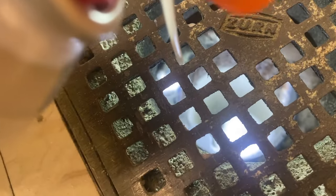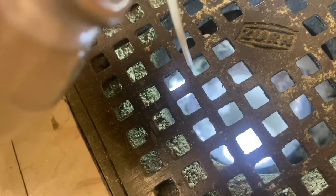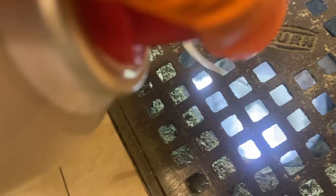Next, we're going to treat the drains with a biofoam solution that eliminates all fly-attracting odors.